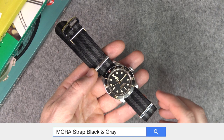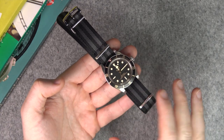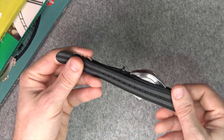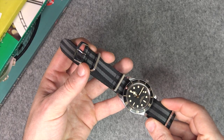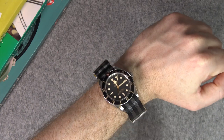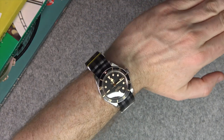Next up we have the Mora strap. This one is a slightly more refined, seatbelt-type NATO. I really like the way the shininess of the black here plays with the matte of the dial. Very comfortable with high-quality hardware. They also have a single piece for the buckle at the end, so there's no failure point if the pin were to go. Gives a real smart, elegant look — if you're looking for a watch strap that might compete with the ones Omega sell, this one is considerably cheaper.